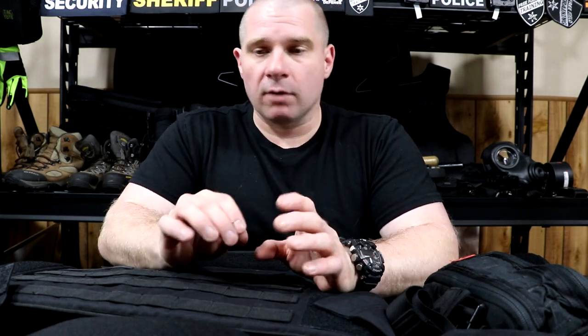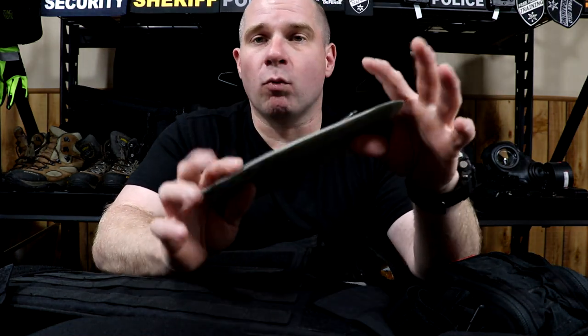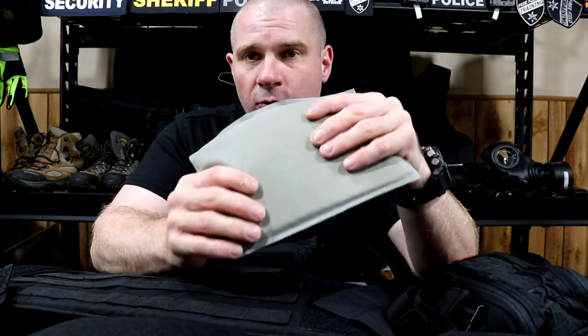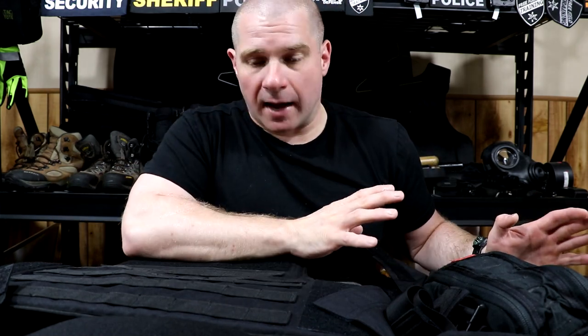Make sure all of your armor is out of the carrier — this can be a little more difficult than some people think. A lot of people accidentally forget soft trauma plates in the front of their concealable carrier and end up washing the armor with those in it. That's a no-no. You don't ever want to throw soft armor or hard armor in a washing machine. Take all your armor — trauma plates, rifle plates, soft armor — and set it to the side.